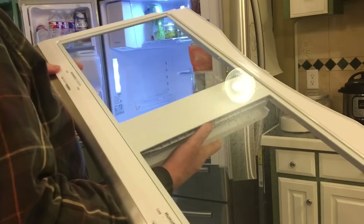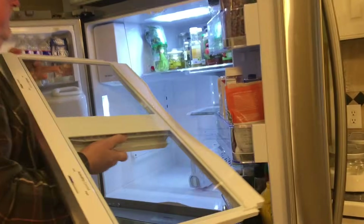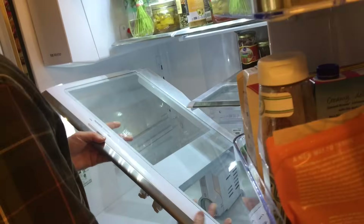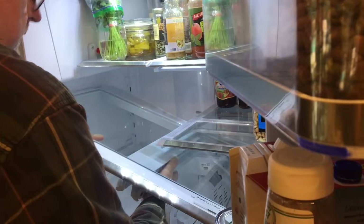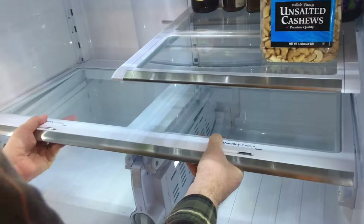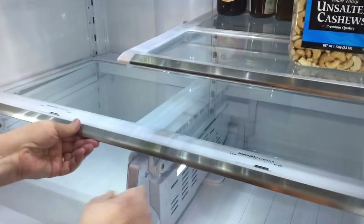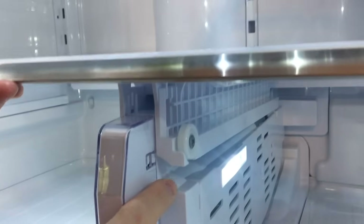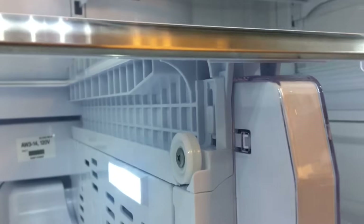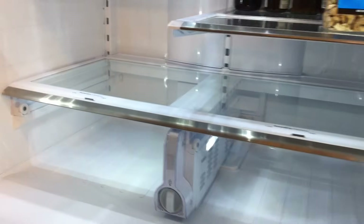Once you have it all reassembled and the clips replaced, take it back to the refrigerator. You'll need to hold it at an angle to get it back in the unit, so be careful and gradually work it back in. Don't try to force it — it will fit back where it needs to go. Once it's seated in the back you'll be able to press down on the shelf unit in the front and it should snap back into place. After it locks in, reinstall your drawers on the left and right side and you're good to go.